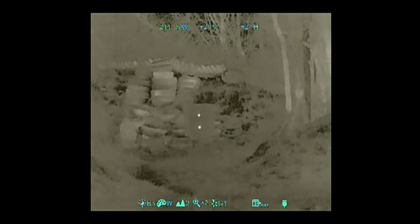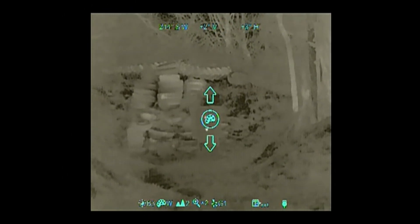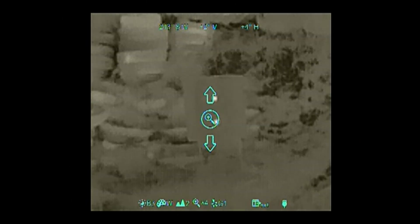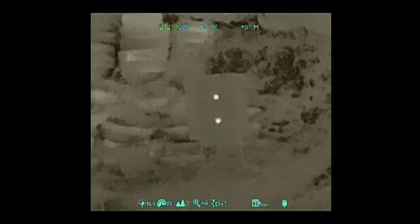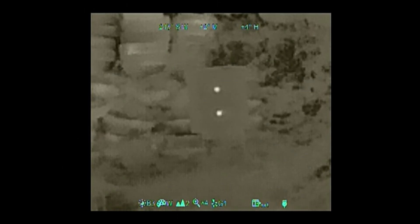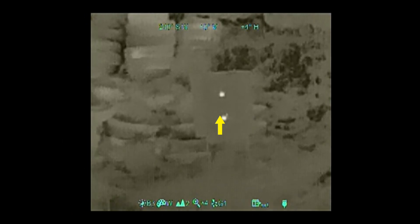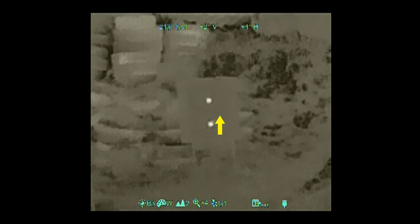Backing down to two times on the day optic, I'm going to max zoom on the clip-on, which is four times. At two times on the day optic it looks great, and now going all the way up to six times I'm just starting to get some slight pixelization — but it's a very usable image. Third shot. Very close to the last shot.